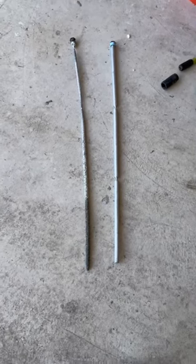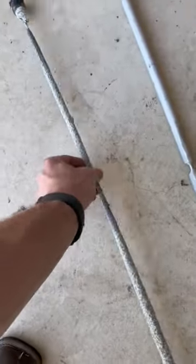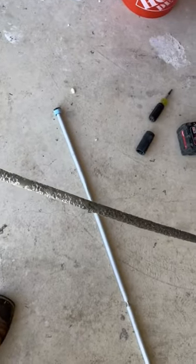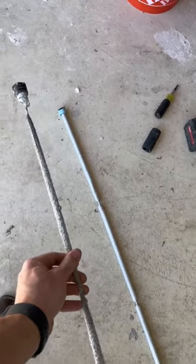I got a call out to a house today for a smell coming from the hot water. This neighborhood is on a well, so all the homes are on well water. This is the anode rod that I pulled out — this water heater is only one year old, and that's how bad the water quality is here.